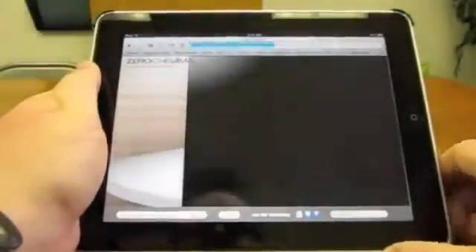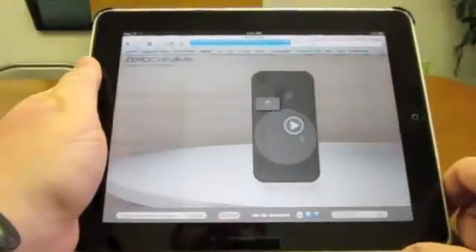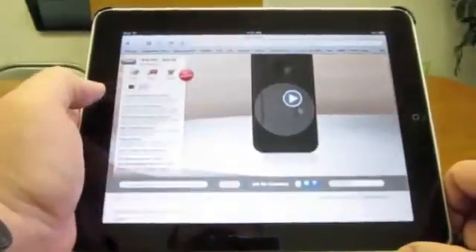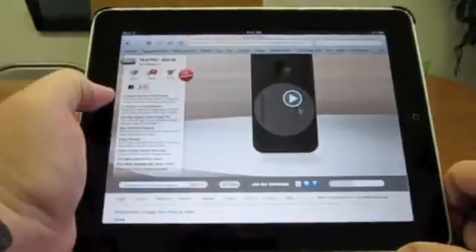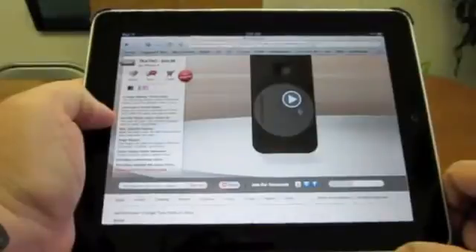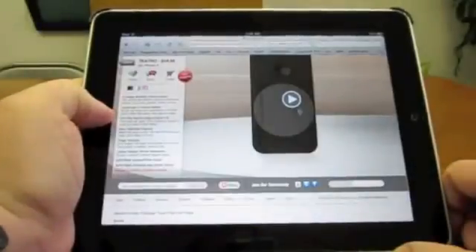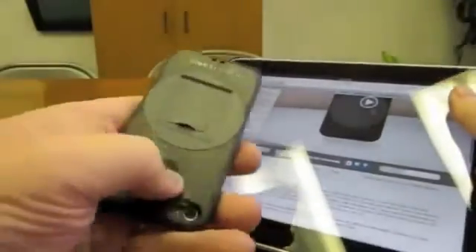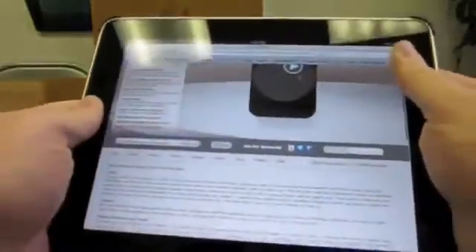They've got cases for all the different iOS devices. It says 14-angle rotating theater stand, landscape and portrait modes, anti-slip rubber edge and stand tip, slim fold-flat features, finger dimples — that's this thing on the back as you're holding it, which is kind of a nice touch.